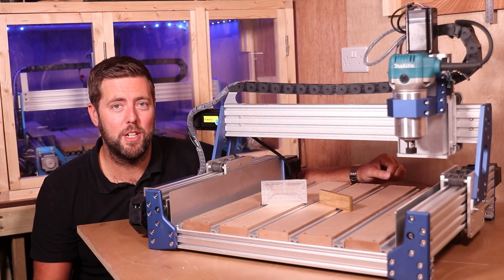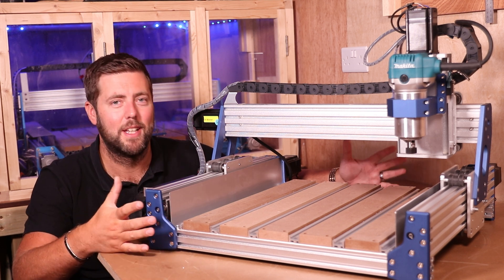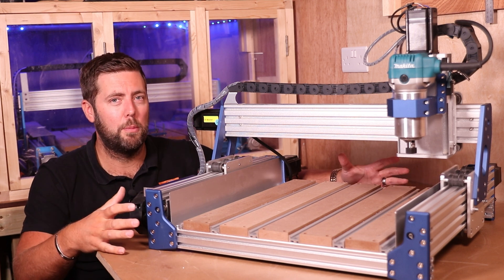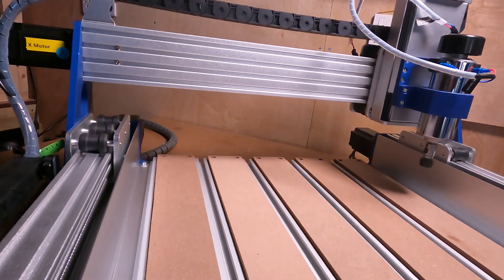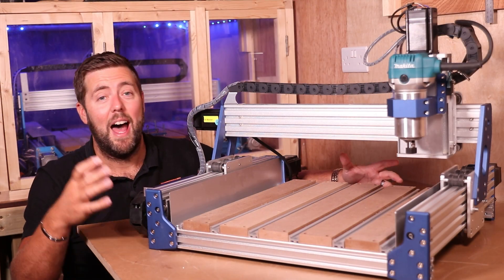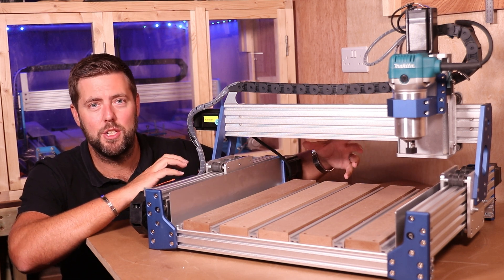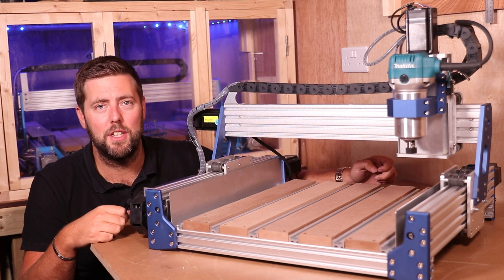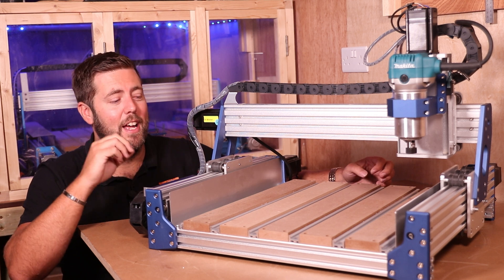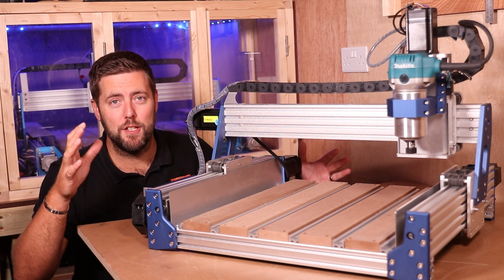Before people start commenting — let's address the one upgrade that is missing: linear rails. I agree they would have been a nice addition, but in reality they would have pushed the price probably over $1,500, taking it out of reach for a lot of people. I fully understand why Science Smart haven't included them. The eccentric nuts on the wheels for the carriages mean you can control the tension and pressure in the wheels, minimizing any play in the carriages and getting better results. So yes, it's a shame they're not included, but the upgrades made have minimized the issues you would have had with the older machine.